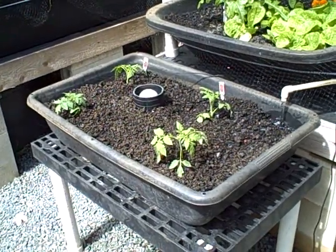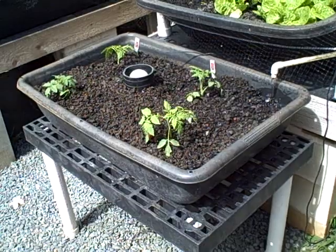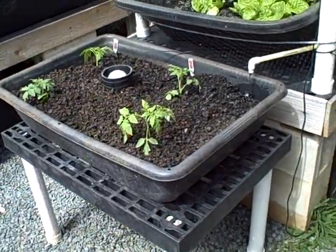So this grow bed cycles during the day only, and we're trying that out. We just planted it out and put it together yesterday with some spare stuff we had around here, just to try it out and see how it's working.